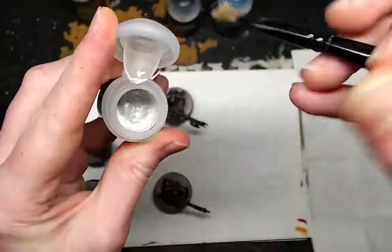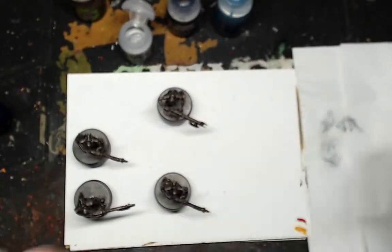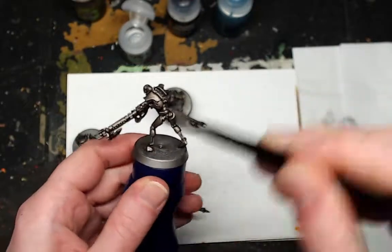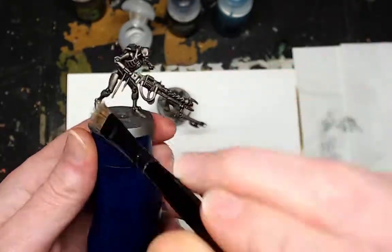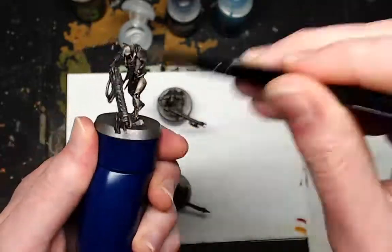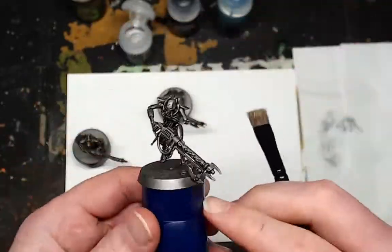Now a nice relaxing bit — you're going to need Necron Compound, the dry brush paint, obviously it's in the name, and you're going to want to dry brush the miniatures all over. Don't forget to get rid of excess paint on a bit of tissue paper or cardboard, because you don't want to completely go over the wash.